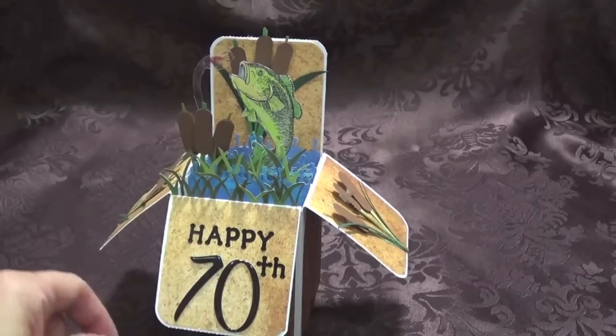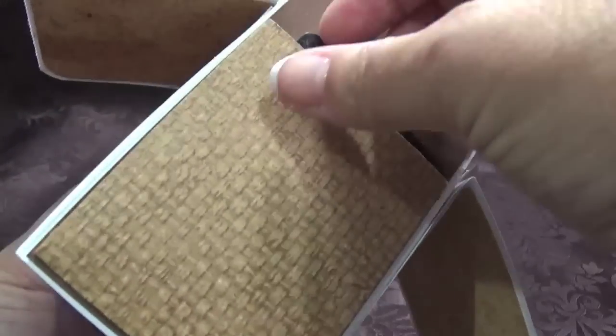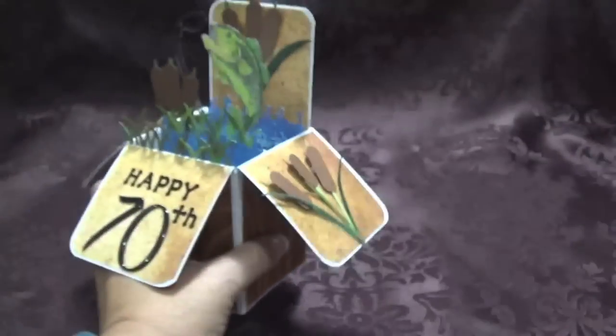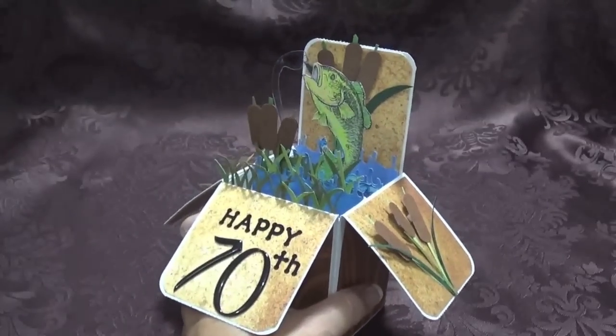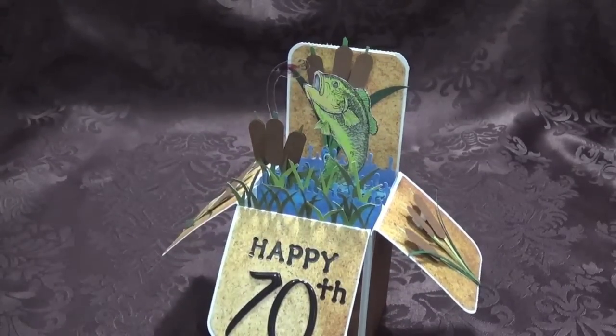These are stickers here. Another thing I did was at the back I put a little pocket, so I can fit a gift card in there — I haven't got it yet, but a gift card will fit in the back. Like I said, this is nothing new, this is just new to me — I've never made one of these before.